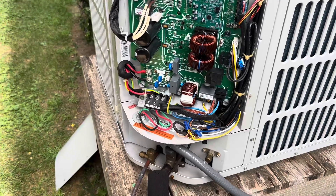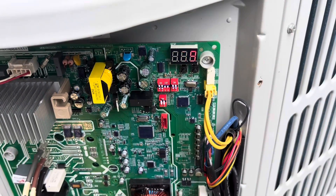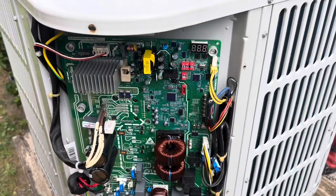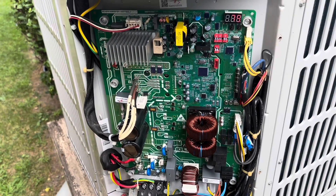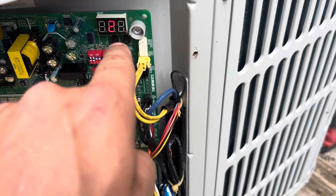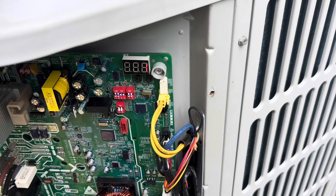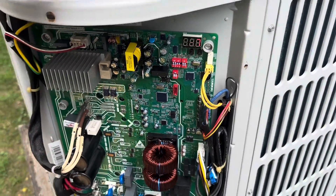We're about to restore power and make sure it comes back on. It's hard to see on camera, but it's reading 79, which is our outdoor ambient temperature. The fan is now starting, and just the fan will run for a couple minutes before it brings on the compressor. The compressor just came on and the hertz number is climbing — it's up to 28 now. Everything is coming on so we'll monitor it for a few minutes.